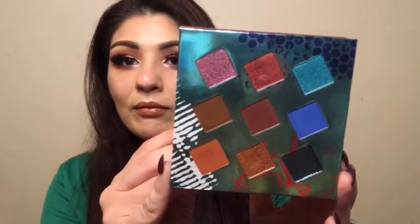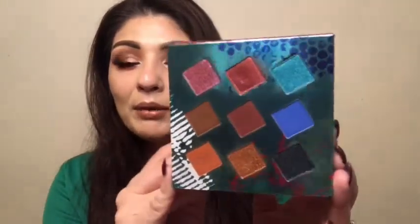Earlier in October he launched his first ever palette. This is how it looks — it's very colorful, it was inspired by the 90s, the graffiti, the colors. The back shows everything and gives you all the shade names. Here are the colors, they're absolutely beautiful.